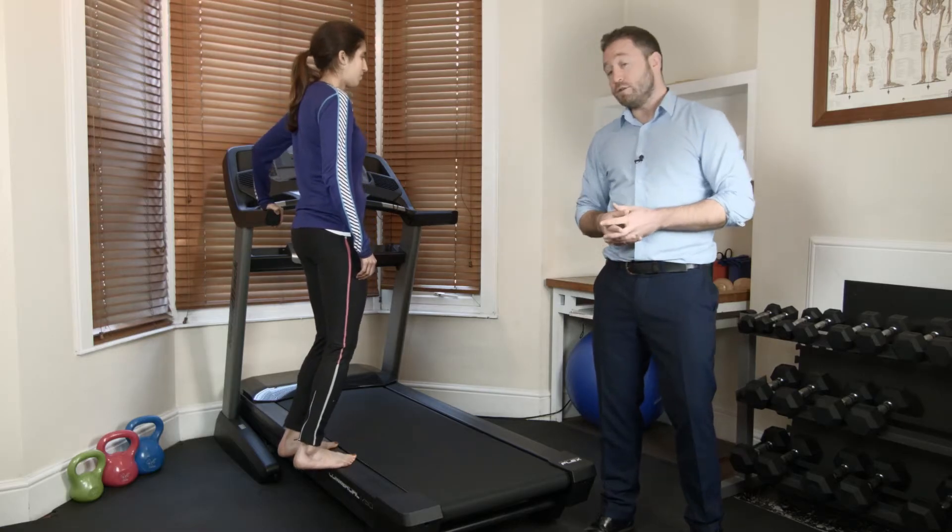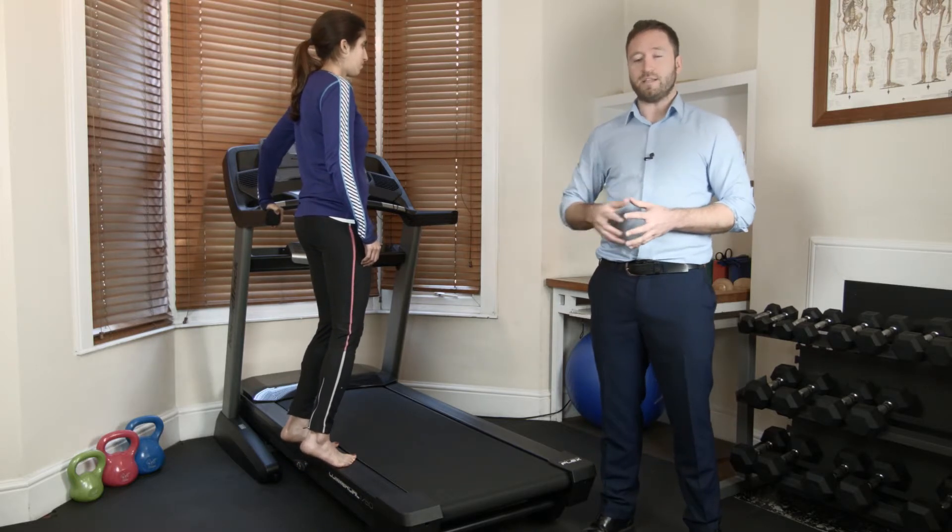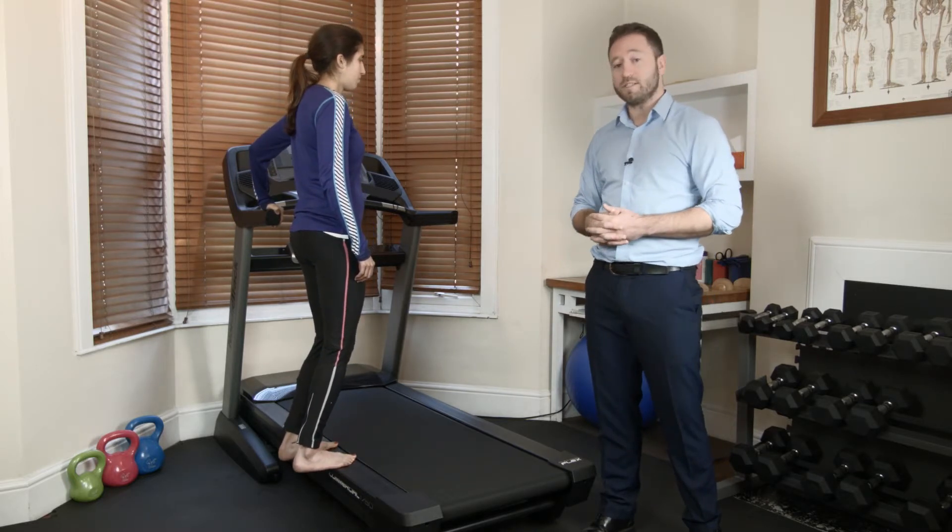And down. We need to do 10 of these tiptoes and repeat that three times, so that's 30 repetitions in total.